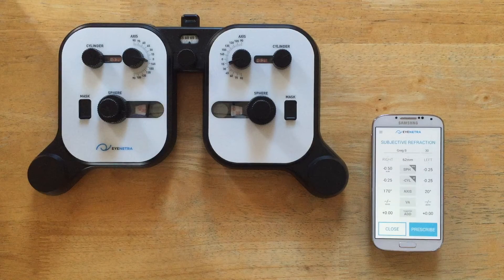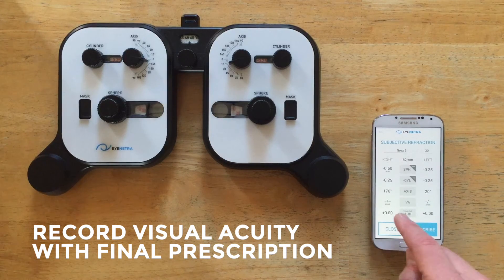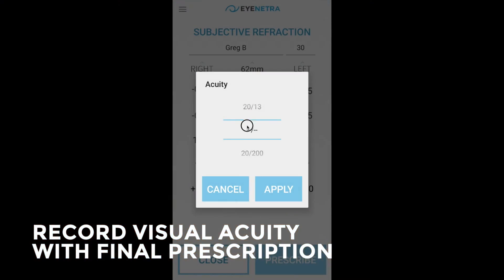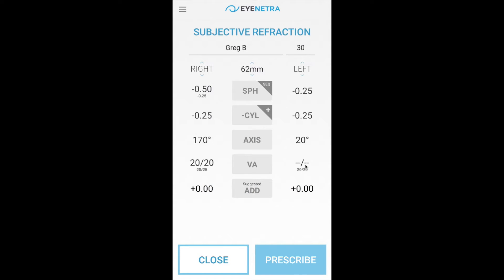Now the last step before prescribing is simply to record the corrected visual acuities with this final prescription. So on the right we're down to 20-20 and on the left down to 20-20.